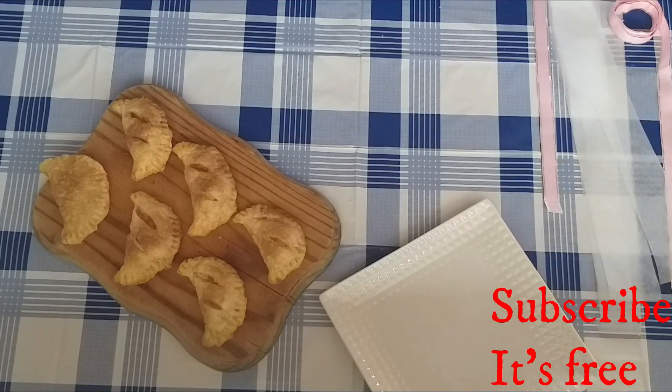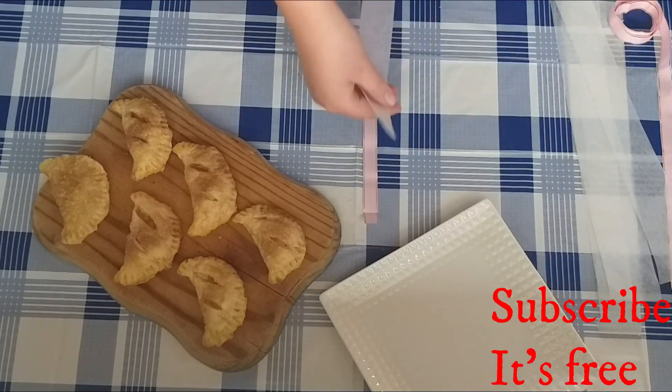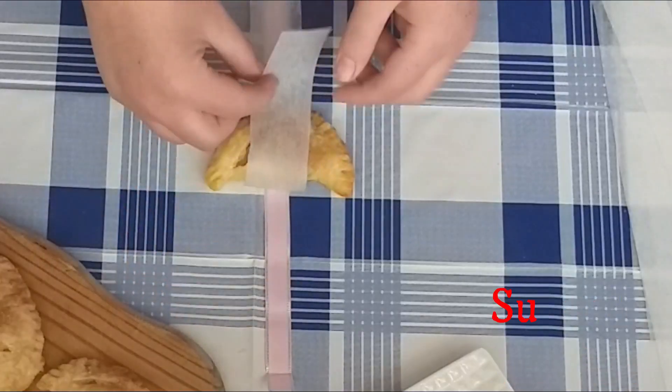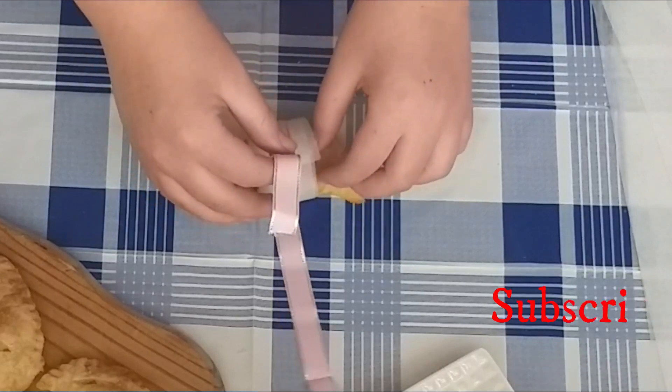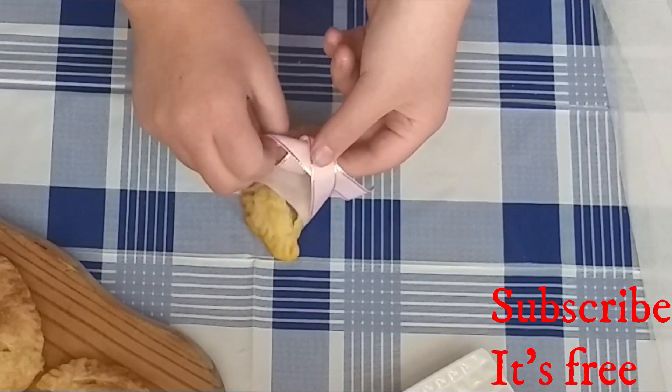Cut up strips of parchment paper as well as strips of ribbon. Lay the ribbon down on the table and the parchment paper on top. Lay an apple pie in the middle, wrap the parchment paper around the apple pie, and tie the ribbon up.